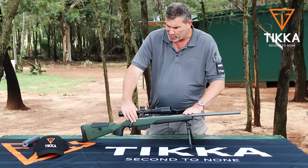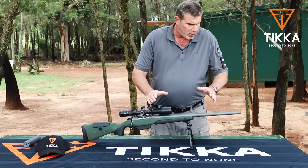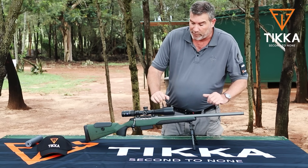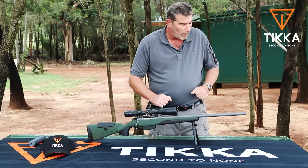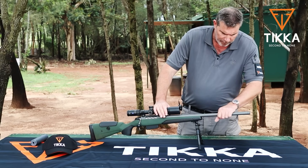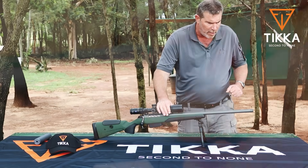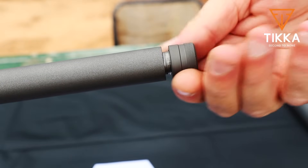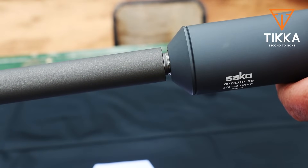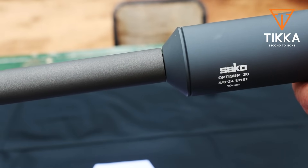The barrel is 24 inches long on this specific model, but they are also available in 20 inches. We've got the 24-inch model here today to take advantage of the barrel length in the specific calibre, which is 6.5 Creedmoor. The barrel finishes off in a nice thin taper — very much your Varmint profile — ending at 22 millimeters on the crown. They all come stock standard with a knurled end cap, and a 5/8x24 thread is standard for your sound moderator.